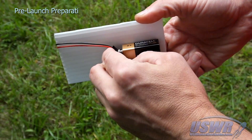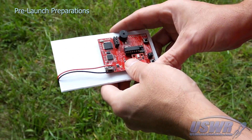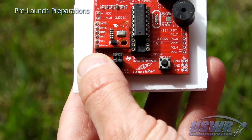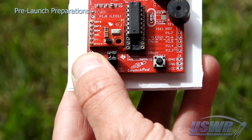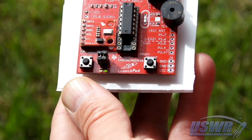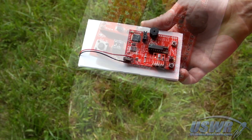Start by powering up the launch pad altimeter. It will begin reporting the saved altitude from the previous flight. To initiate a new launch, press and hold the mode button for 5 seconds. The launch pad altimeter will signal that it is preparing to arm for launch.